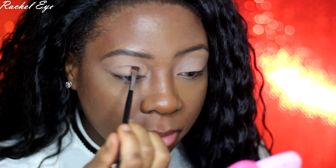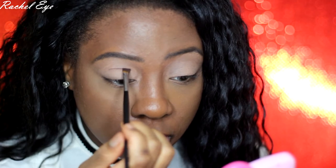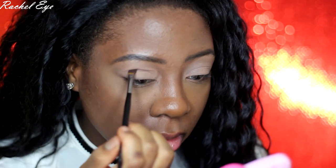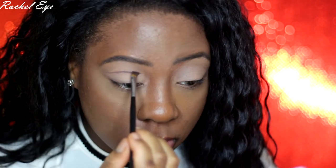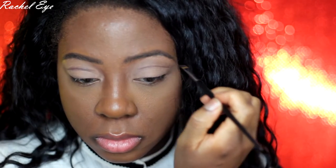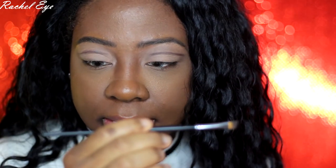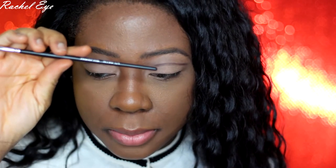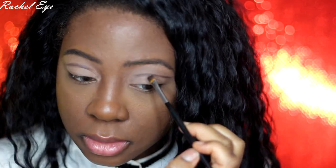I'm going just slightly above where my actual crease is, as you can see. The brush I'm using is a Morphe M160, 1/4th. I like this brush because it's angled — you usually want to go in with an angled brush to help guide you with a cut crease.